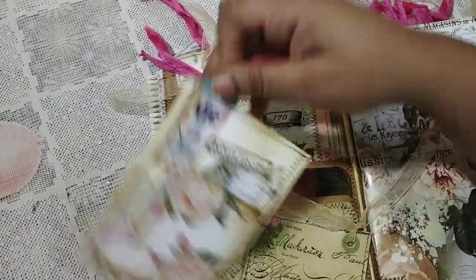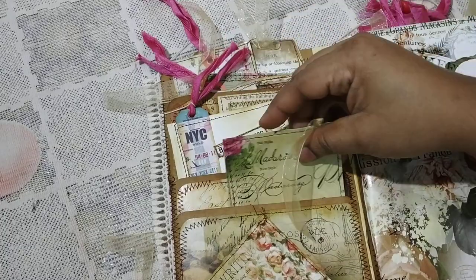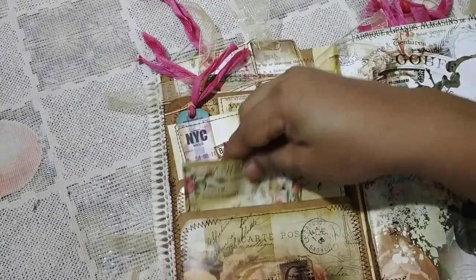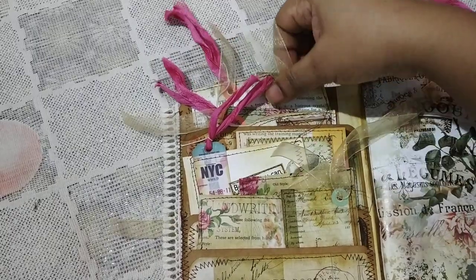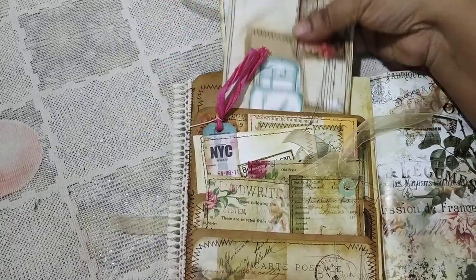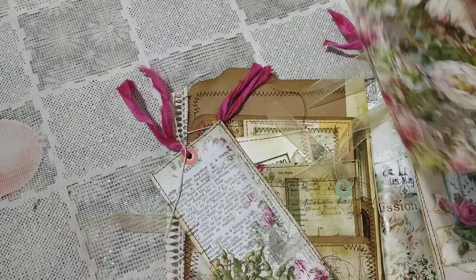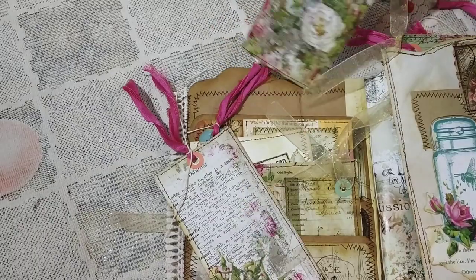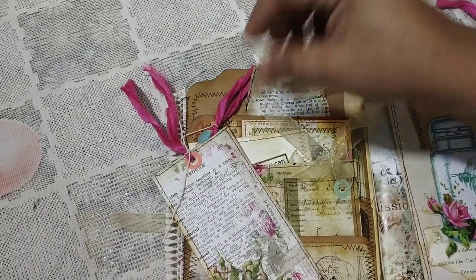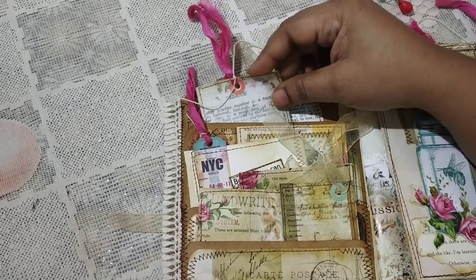Over here at the back is the tall pocket. You have two tall tags — one is in a square shape and the other is in this type of shape — so they go in here. This is from a different paper pack, I think it's called Shabby Dictionary.